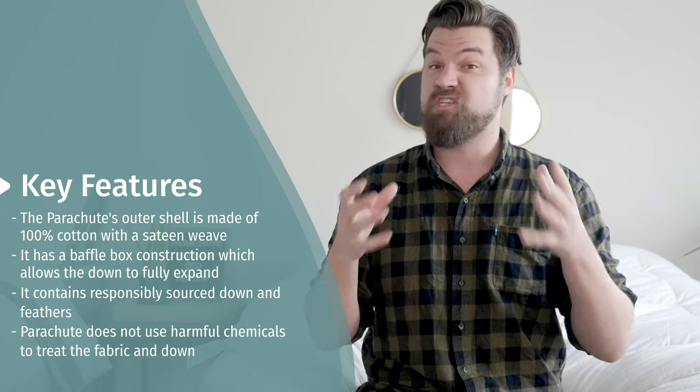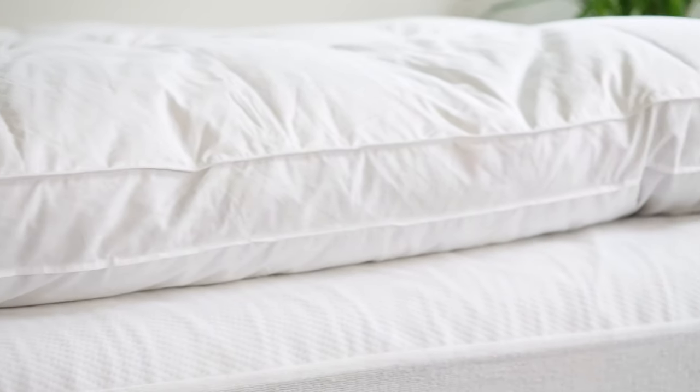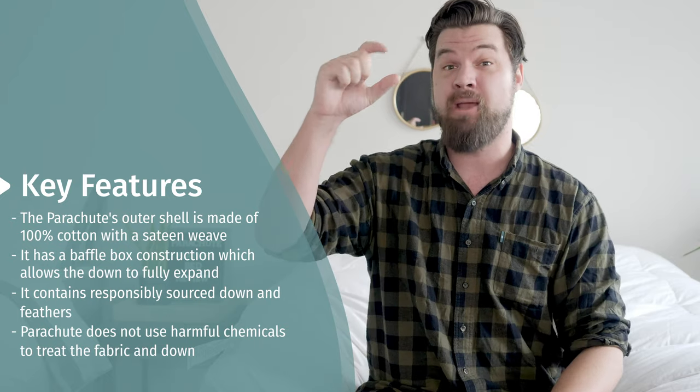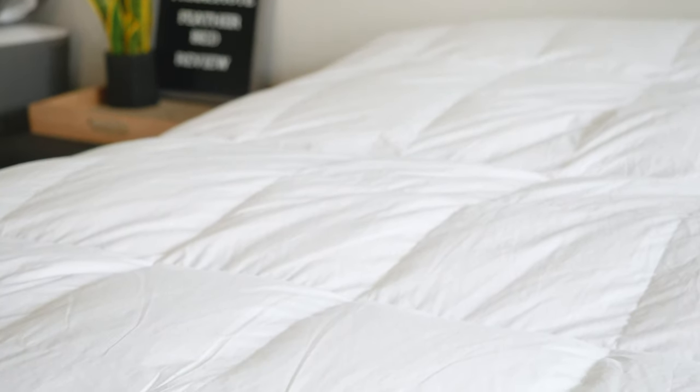Speaking of expansion, it is three inches tall — it's a very, very tall down feather bed. In terms of what's inside, you have two chambers: a top chamber and a bottom chamber. On the top chamber you're going to have white goose down. On the bottom, it's going to be down and also feathers.